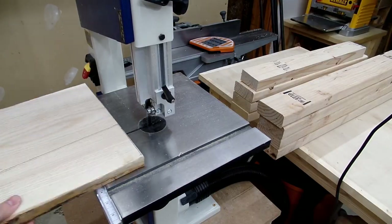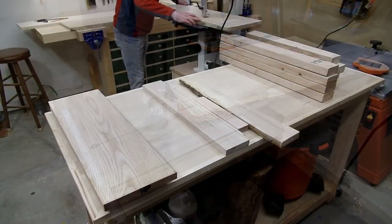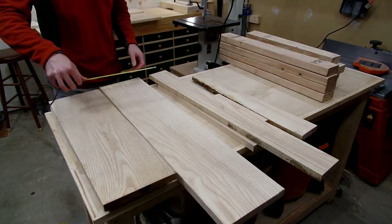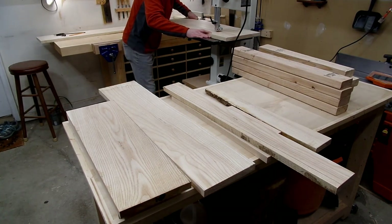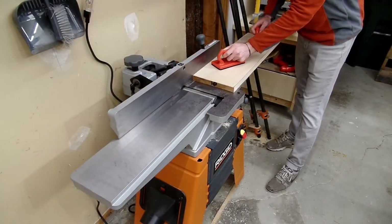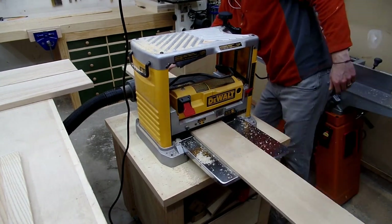Before buying a bandsaw, jointer, and thickness planer, I did all my millwork with hand planes and panel saws, and I'm glad to have learned how to mill rough lumber by hand, but it is for sure not my favorite thing to do — it just takes a very, very long time. I do this all as a serious hobby, and with the limited time I have in the shop, I want to spend that time doing the things I enjoy most, which is cutting joinery by hand and not spending hours resawing and planing boards by hand.